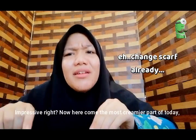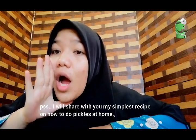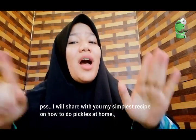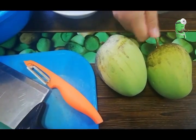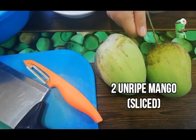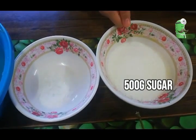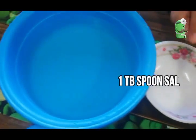Now, here comes the most exciting part of today. I will share with you my simplest recipe on how to make pickles at home. You will need 200 mango slices, 500 grams sugar, 700 ml water, and 1 tablespoon salt.